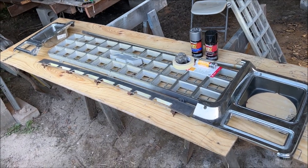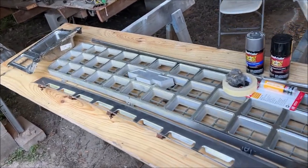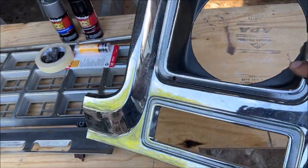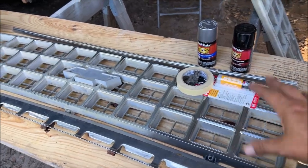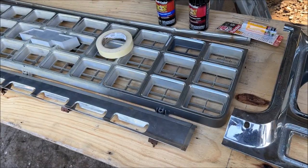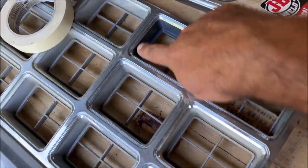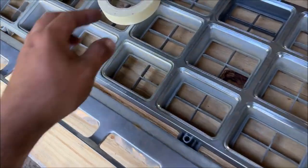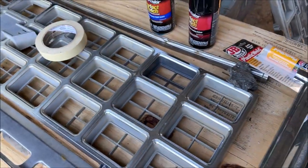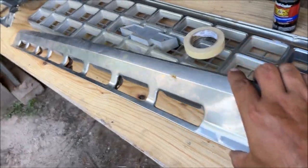I'm Chris and this is my grill restoration video for my 1980 Chevy pickup. These are the aftermarket chrome-plated plastic headlight buckets. Everything we use in these videos is affordable — anybody can do this stuff. We polished the chrome up with steel wool, cleaned out the inside, masked it off, and copied the factory color argent silver, but to me it just doesn't show up enough, so we went with a color that's going to look better.